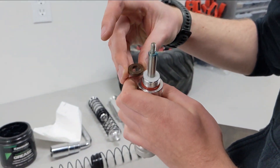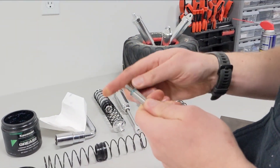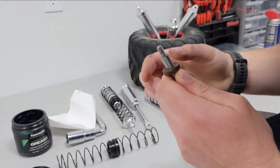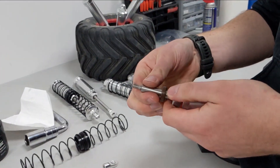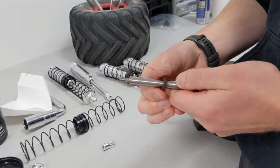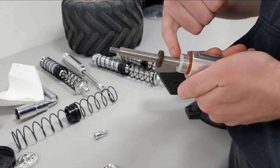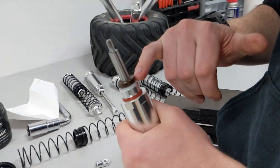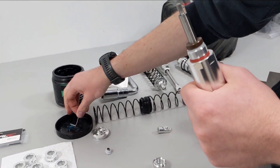The dirt-scraping side faces the outside of the shock and the oil-retention side faces inside. So it goes on essentially like this — just hold the shock shaft and press it on. You can already see the seal wiping all of the grease off the shock shaft. It keeps all the oil on the inside and all the dirt on the outside. Now we have the seal pressed into place.